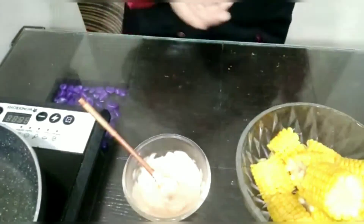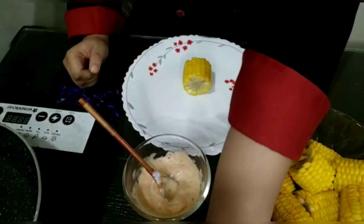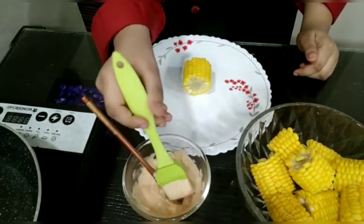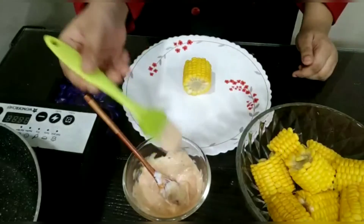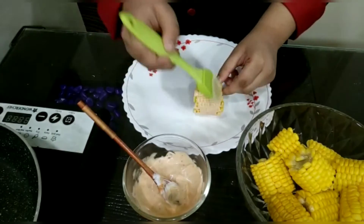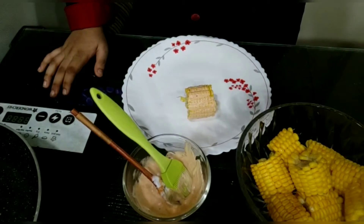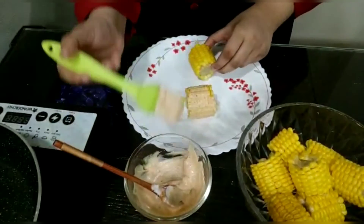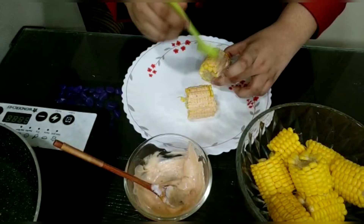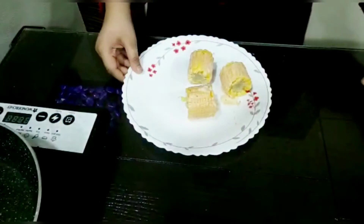Now I will take a plate and take our boiled corn cob pieces. I will take a brush, dip it in our special sauce, and just paint the corn — covering it in our special sauce. I will do the same with 2 more corn cob pieces. This recipe is very easy to make and very tasty. If you like spicy food, try this recipe. I have now covered all 3 corn cobs.